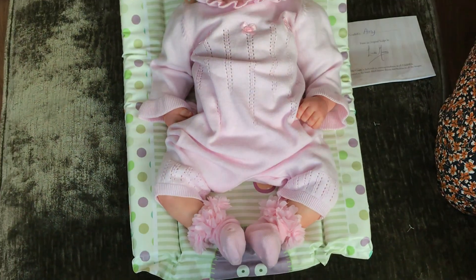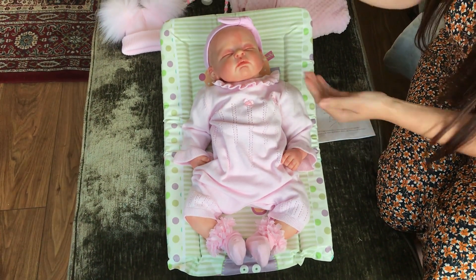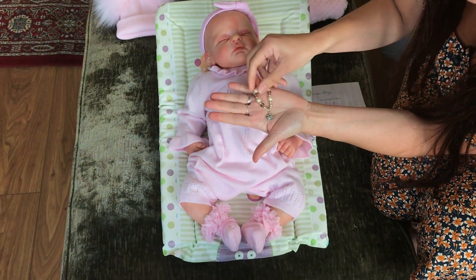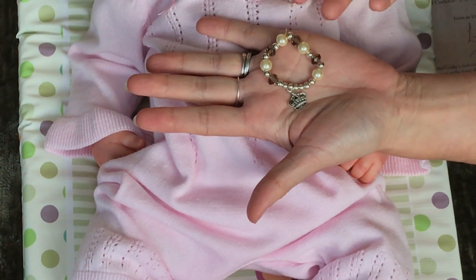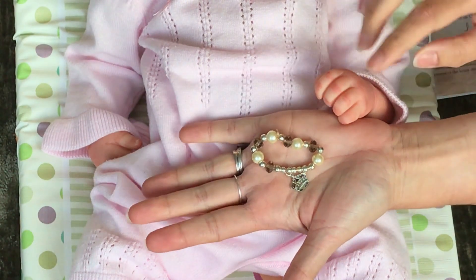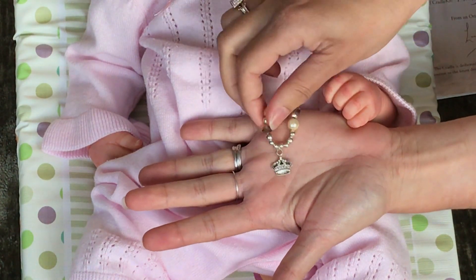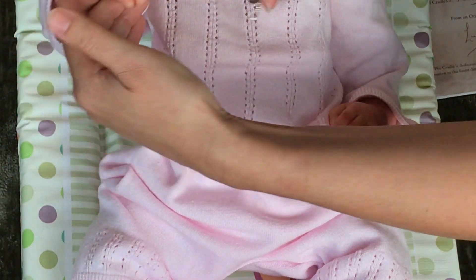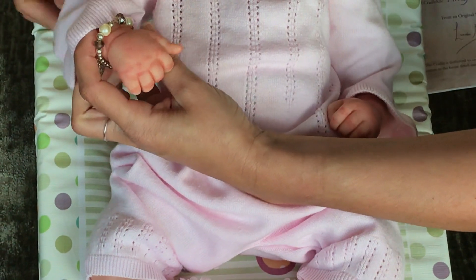Now I'm thinking maybe a little bracelet. We sell these in our shop in all different colours. I think I'll go more neutral, because whoever buys her — if they want to dress her in white, pink, or lemon — this will go with everything. I'll just pop that onto her hand. There we go — how cute is that!